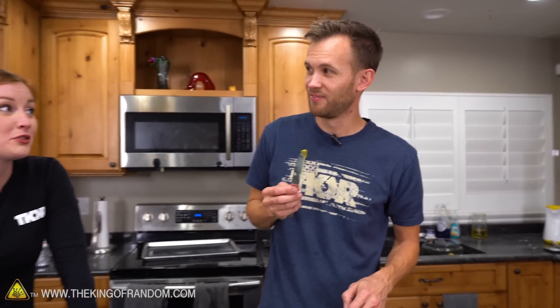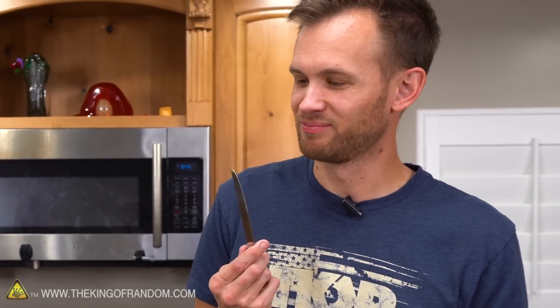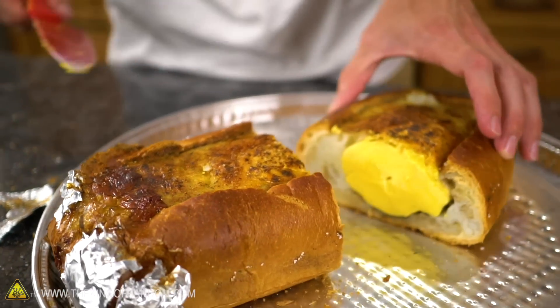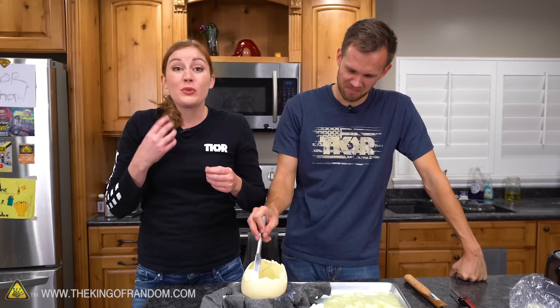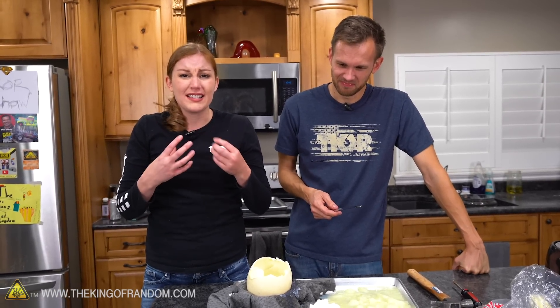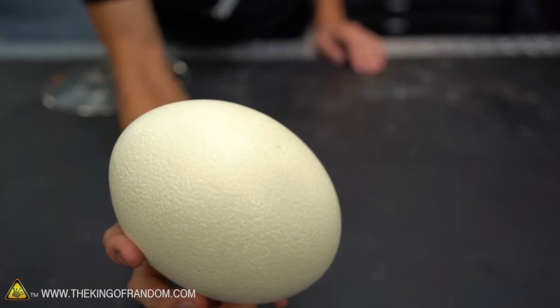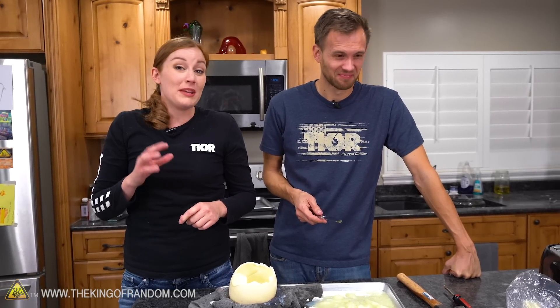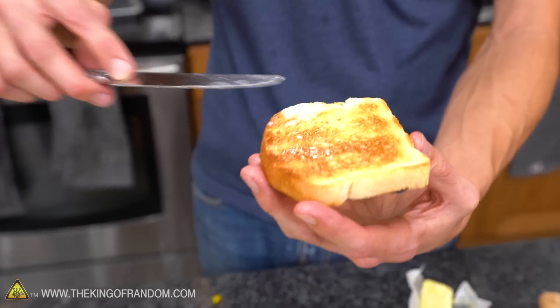Last time we did this — the egg in a basket, toad in the hole, whatever you want to call it — I took a bite of the egg yolk on its own and was just like 'oh no, that wasn't good.' I thought it was because we overcooked it — when you overcook an egg yolk you get this weird rubbery consistency. But no, ostrich egg yolk on its own is just not something that tastes like egg. It's not meant to be consumed on its own. Take a little bite with some egg white.